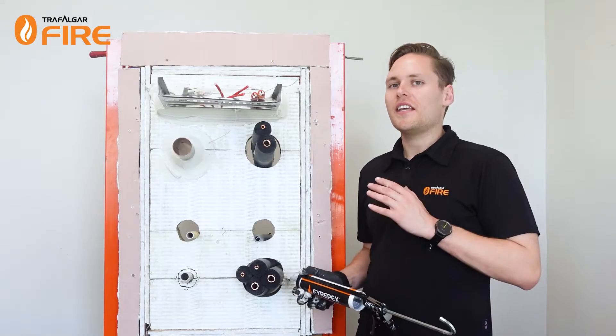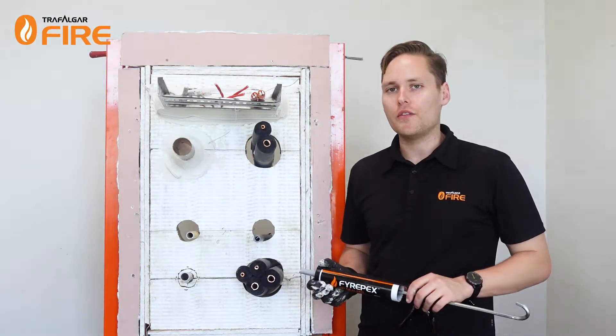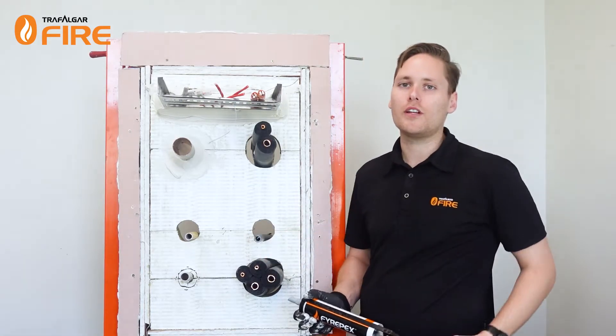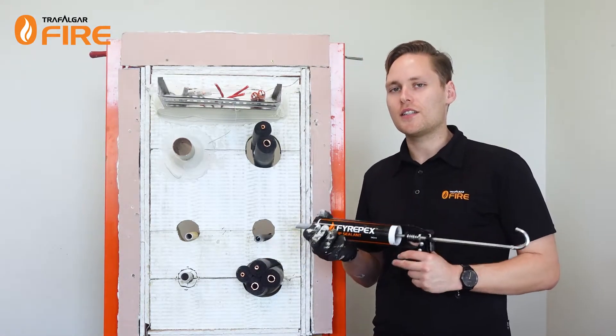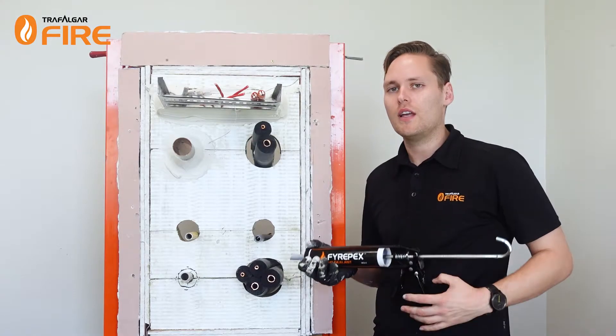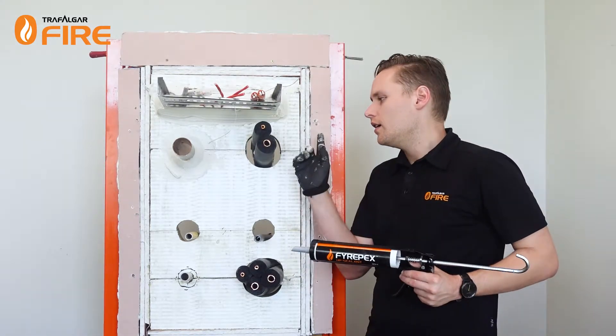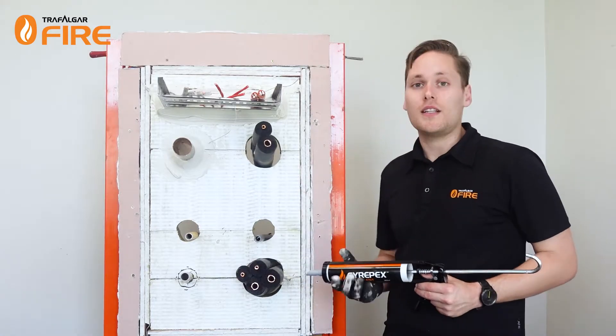That's how you take care of cables and metal pipes. Where you've got insulated pipes or gas PEX and water PEX pipes, we're going to need to use an intumescent sealer that's going to expand and close off the services. That's where FirePEX HP comes in, and I'm going to use that to seal up the insulated pair coil and the PEX pipes in this wall.